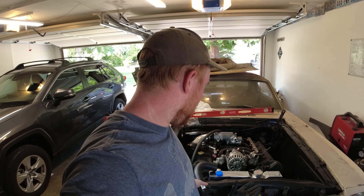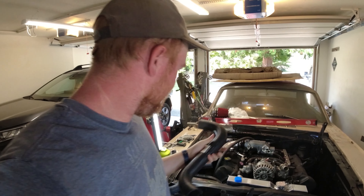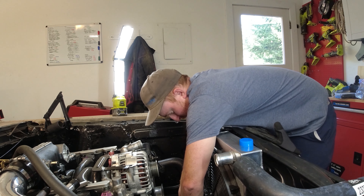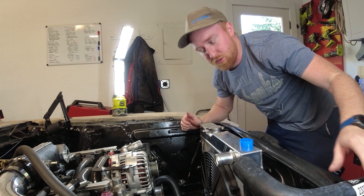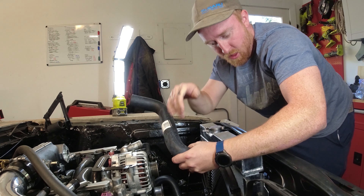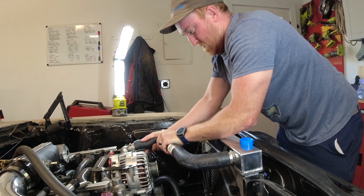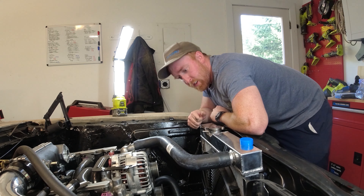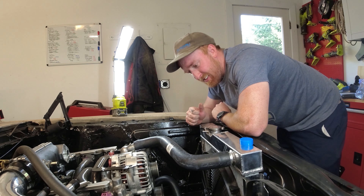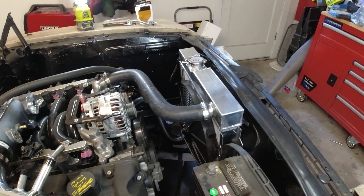Moment of truth — did my estimating skills work out well or did I mess that up? Got home, let's throw these on and see how well I did. Check out the lower hose — it looks like that one cleared really, really well. The upper one is ever so slightly short, but it's going to work good enough. Looks like I did it all right. Just need to throw some clamps on these, and those are done. Upper and lower radiator hoses are now on and clamped up.